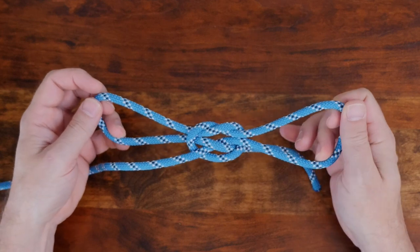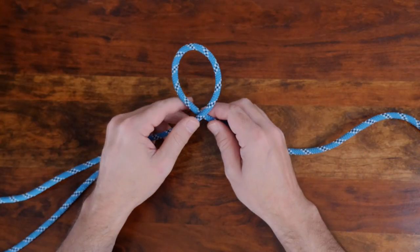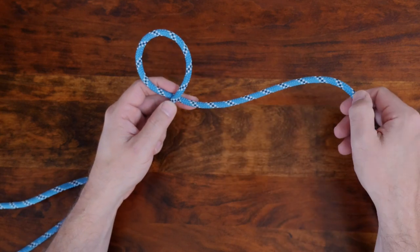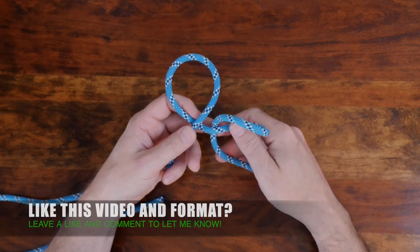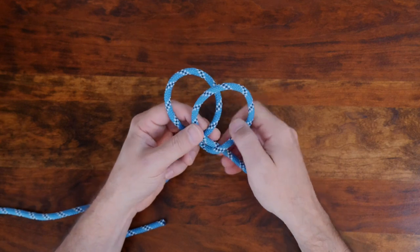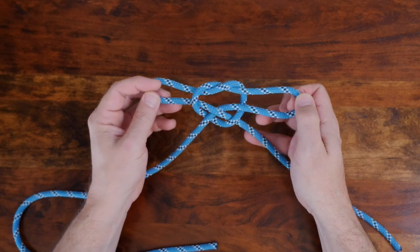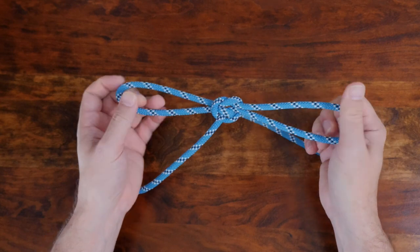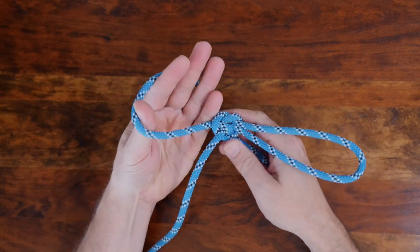Now let's have a look at how to tie the handcuff knot. To begin, with your working rope, form two identical loops. Overlap the loops as though tying a clove hitch. Then thread each loop through the other loop and cinch up the knot. The two loops created can easily be adjusted as seen here.